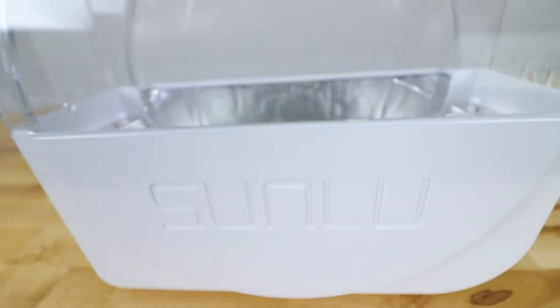The Sunlue Fill-A-Dryer S1. Is it worth it? I think so. My name is Jim and this is the Edge of Tech.